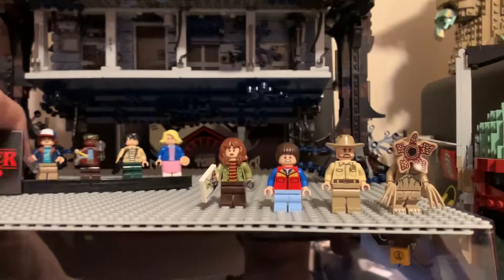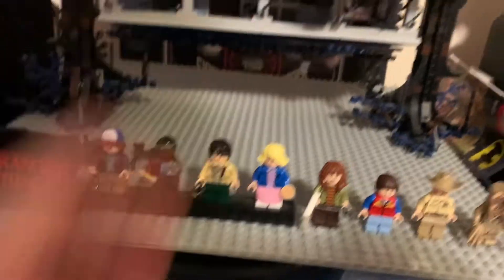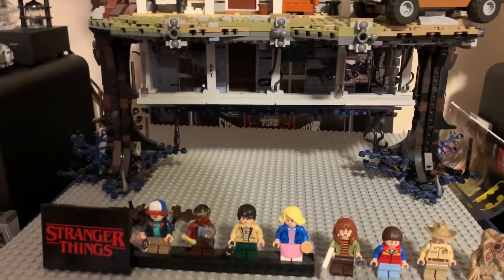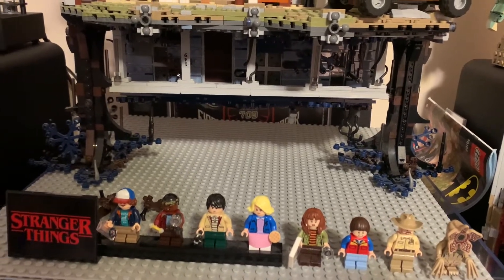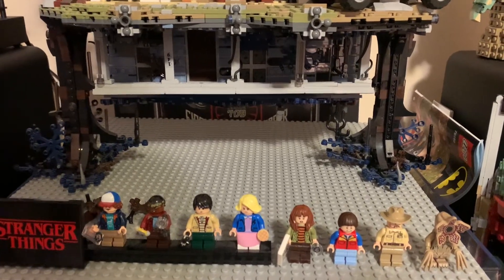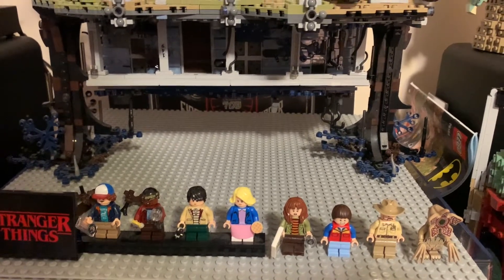So that is all of the minifigures in the set. I do want to say, before I get into the next category, that some of these branches actually fell off — I believe they came from this tree, but I'm just going to leave them off for now. Overall for the minifigures category, I'm going to give it a 2 out of 2. I think that's amazing — it's really all you need to do a lot of the scenes from the show. The only other character I think would have been nice to see is maybe Steve. But I haven't seen any of the later seasons so I don't know how important he is. So overall, 2 out of 2 for me.